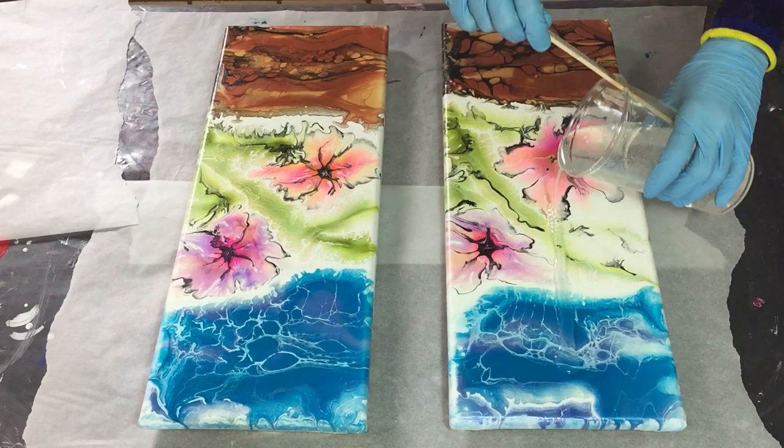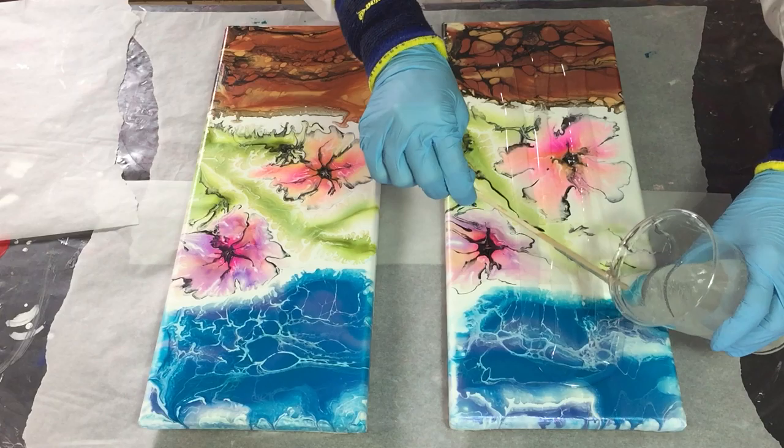Hello everyone! This time I'm not going to make a resin painting, but I'm going to show you how I seal my acrylic pour with resin.